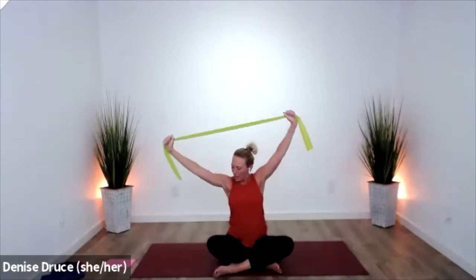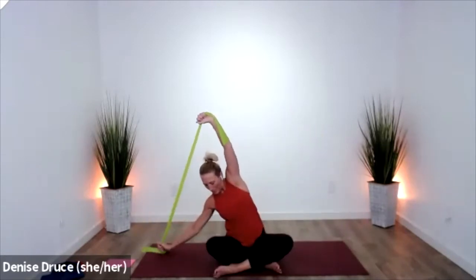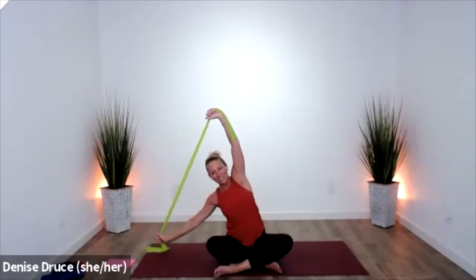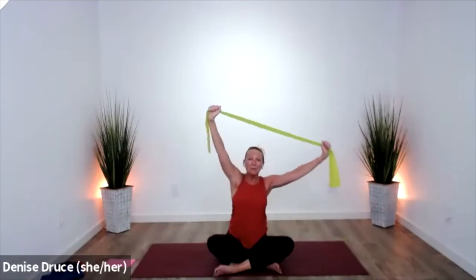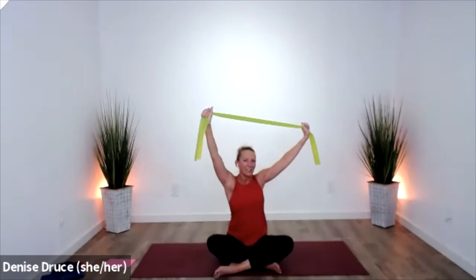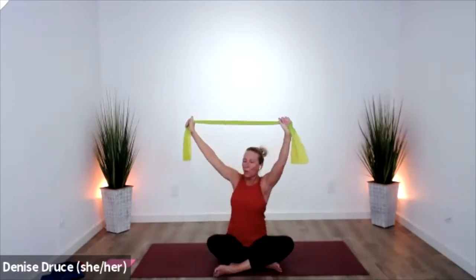Keep that going — squeeze those obliques, lift. Squeeze and lift. One more time on each side. Keep the band up and we're going to rotate — one side and center, one side and center. Good — keep that feeling in your core.